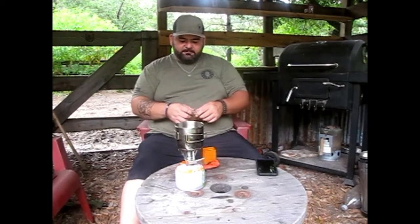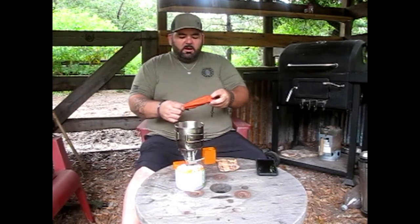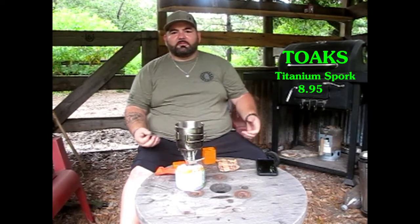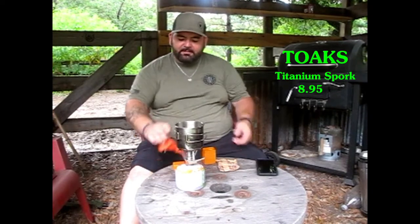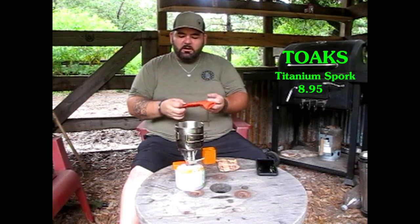I'm going to make a little bit of breakfast here in a little while — I've got some maple and brown sugar oatmeal. But the other thing I wanted to talk about is my Tokes titanium spork. I know it's a spork, but this thing is very durable. For what I think it's worth the little bit of money you pay for it — it's durable, it's lightweight. That's a really good piece of kit I would recommend.